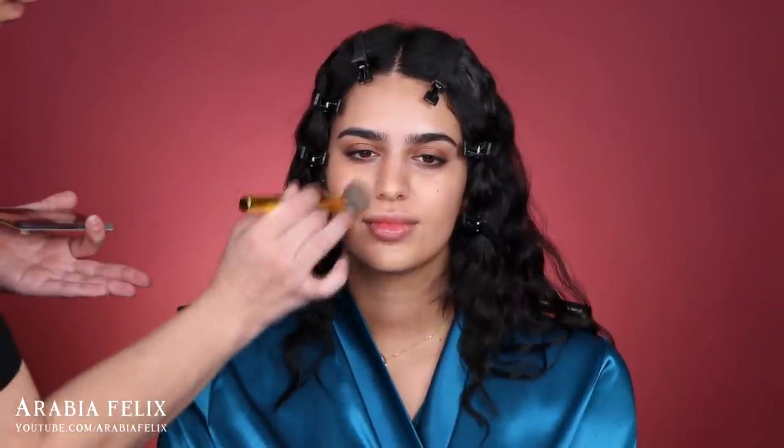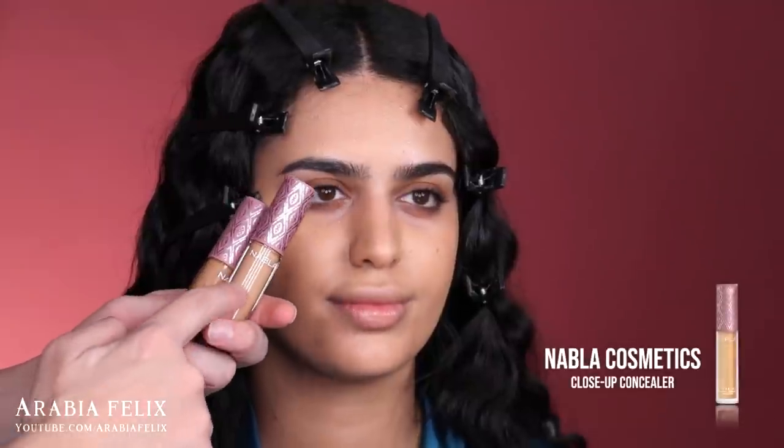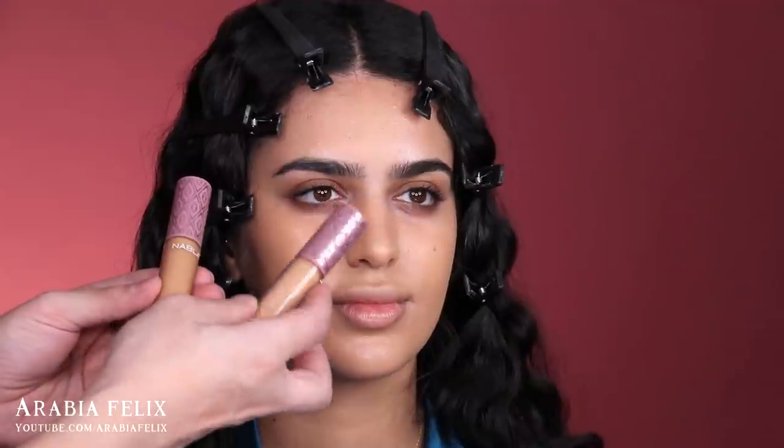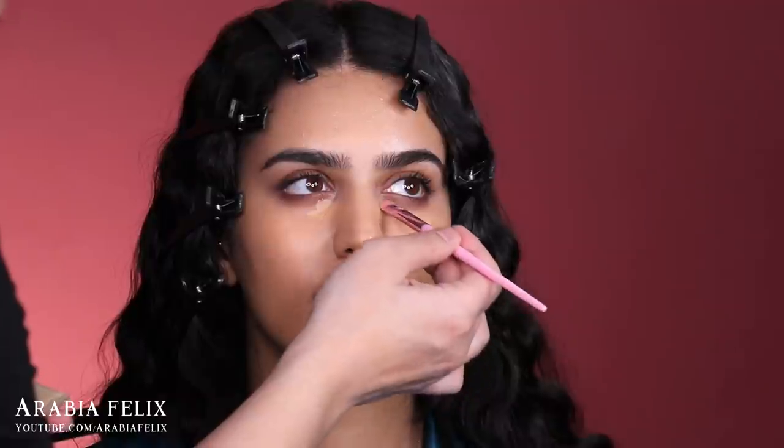For concealer I'm going to use the Nabla concealers — I've been loving these lately and Grace really liked them too. They're very full coverage, so I'll use just a tiny bit. I'm actually going to use a darker shade that almost matches her foundation. I'm definitely more of a full-coverage concealer and light foundation kind of girl. I'm applying the darker one right under her eyes.